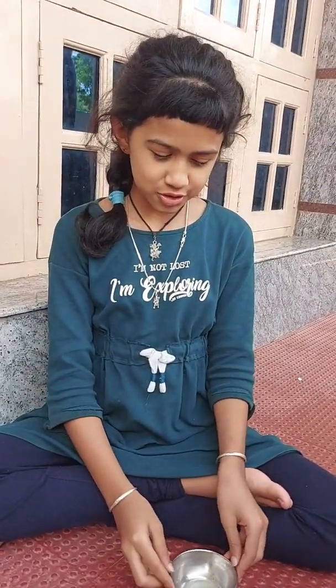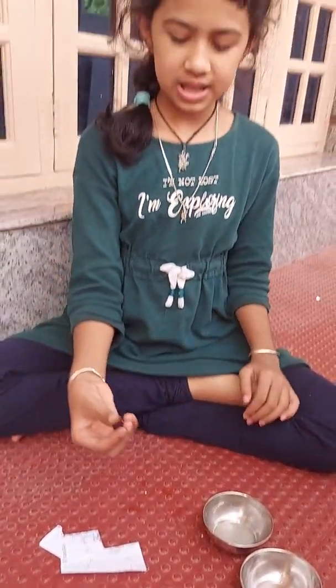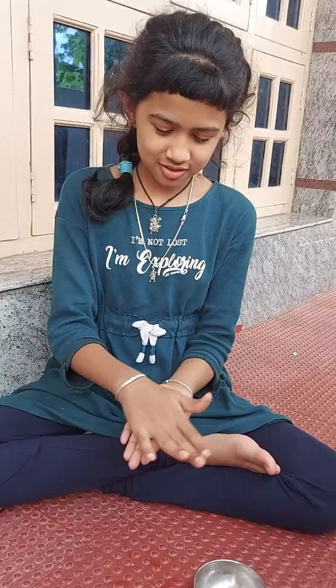Hi, my name is Kushi. Today I'm going to show you how to make litmus paper. I have a small ball of crushed hibiscus — well, there's no need to crush it by machine, you can just roll it in your hands.